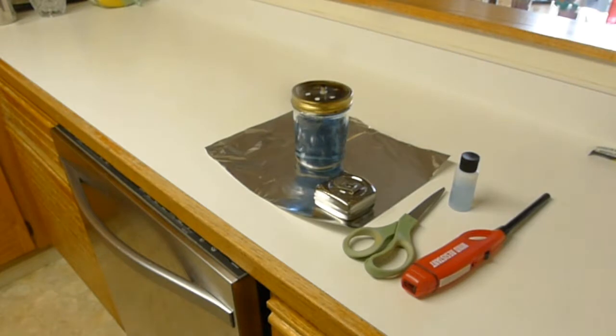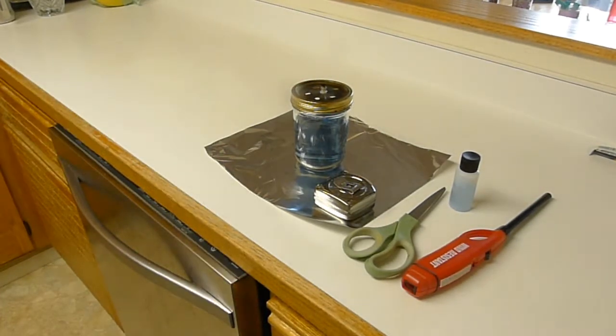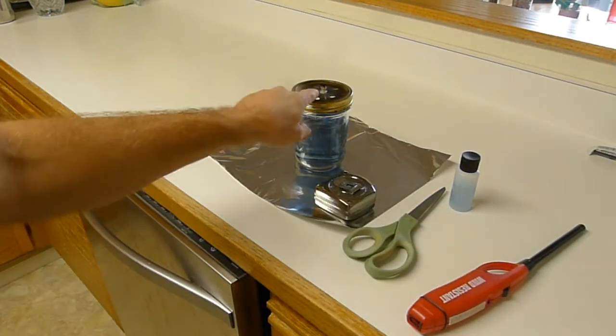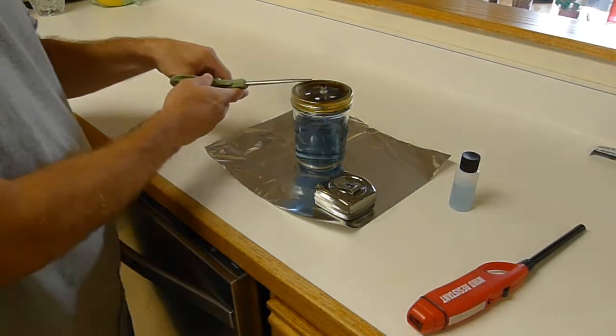These one-eighth inch wicks produce an incredible amount of flame — almost too much in some applications. We're going to figure out what we can do to bring the flame height to the level you desire. You can see this is the same one we used from our last experiment and it has a charred tip.